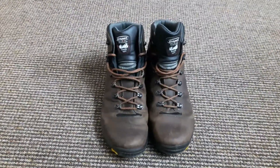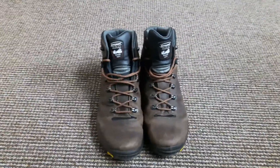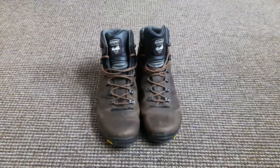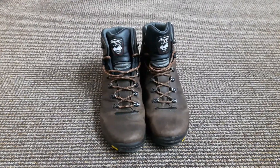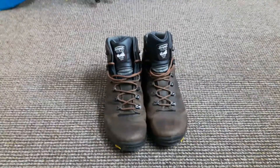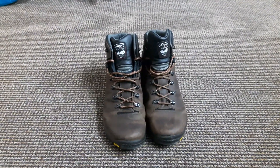Hey guys, just another quick review — this time it's on the Grisport Saracen walking boot. These are not the sort of boots I would have gone for; not my brand that I normally stick to, and they're a lot cheaper. These were priced at £85, but they sort of ticked all the boxes I wanted, so I thought I'd give them a try.